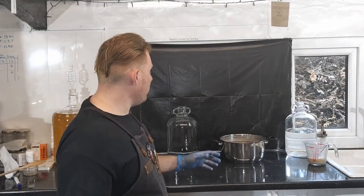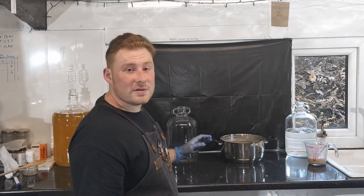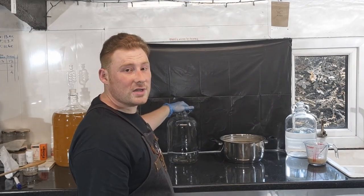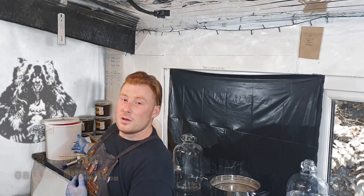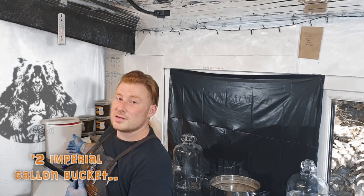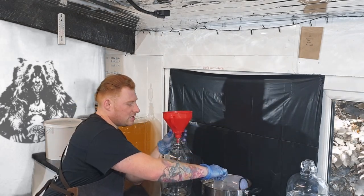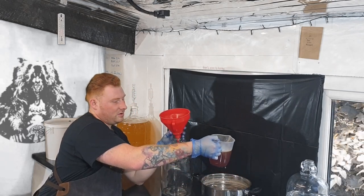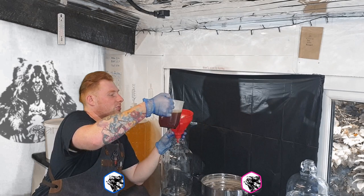In this next step, what we're going to do is add our must to our fermentation vessel. For the purpose of demonstration today, I'm going to be using a 1-gallon glass fermentation vessel. Once we're done, I'm going to be transferring it into a 10-gallon plastic bucket, which at the moment has all my sanitised equipment in. I'm just going to get a jug and pour it in with my funnel. If you're using a bucket straight off the bat, you can just pour this straight into your bucket.